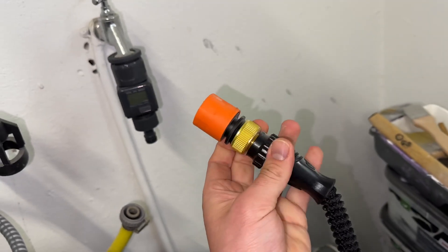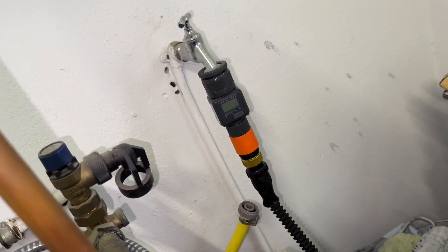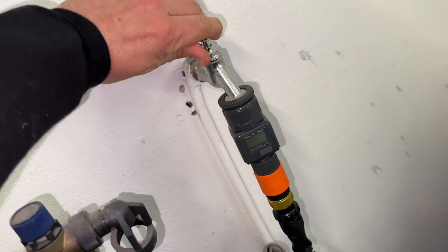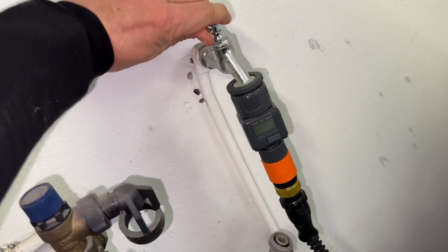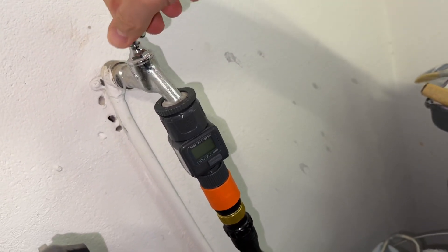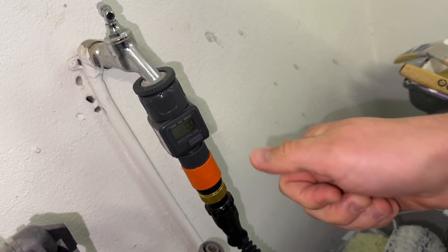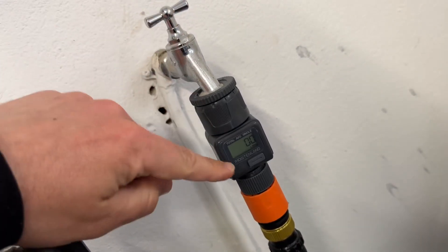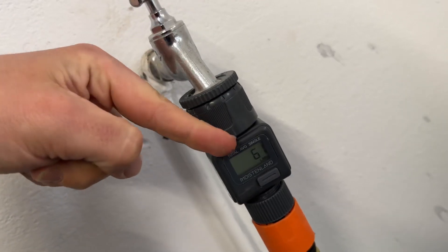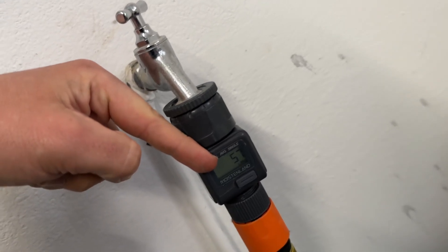This is the Moistenland water flow meter, which comes with four modes: consumption mode, flow mode, average mode, and total mode. The total mode shows the cumulative total water consumption. The average mode records the average water consumption for the past seven days. The flow mode measures real-time water flow rate, and the consumption mode displays water consumption for a single task.